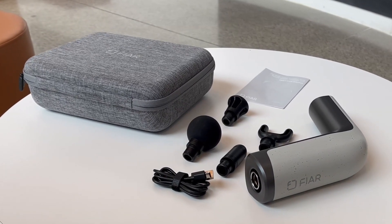That's a wrap on my quick review of the Fire Massage Gun. If you are interested in purchasing one, I have a link in the description below. And remember, this is your Tech Calling signing off — until next time.